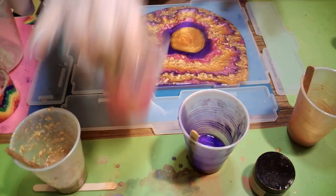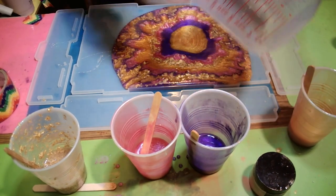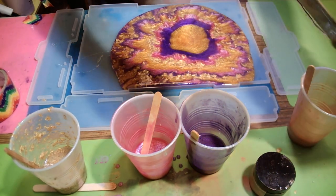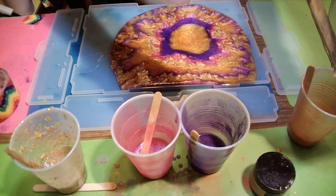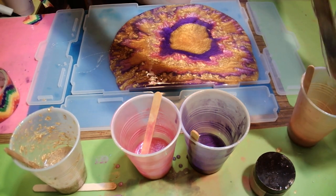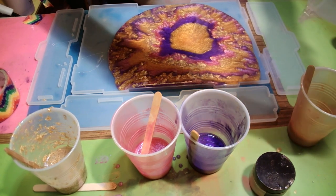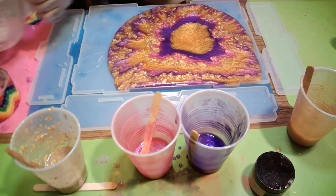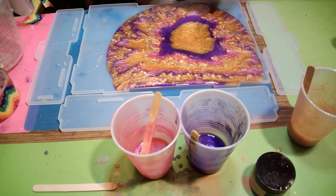Y'all know I love that gold. Let me do a gold flake and get this extra resin out. I'm going to put it in the gold. I'm going to have to mix up some more because it's not going to fill it — oh goodness, it's not going to fill it baby.